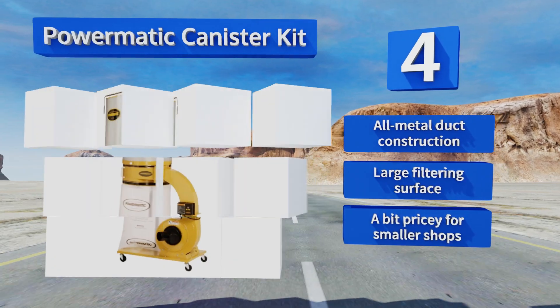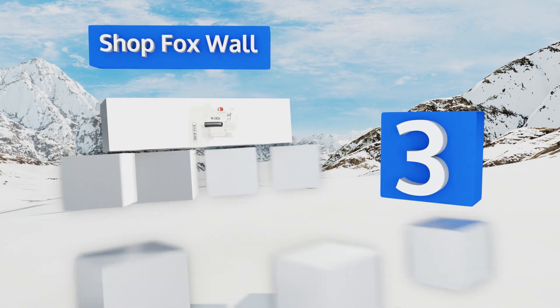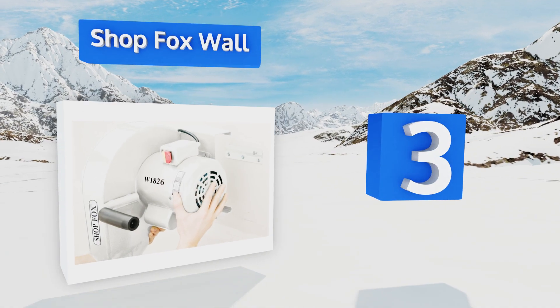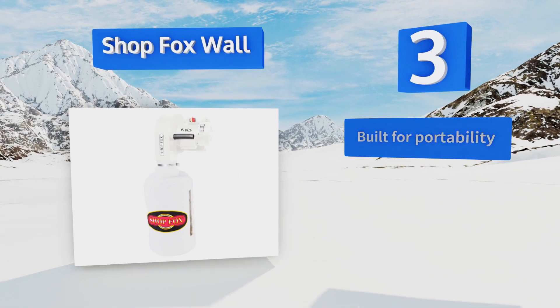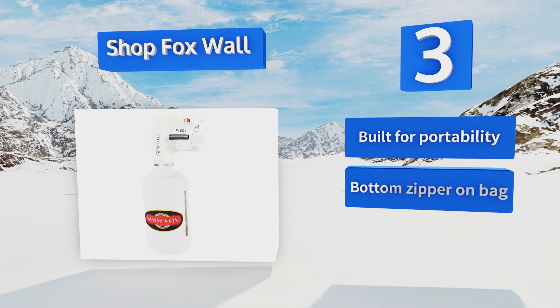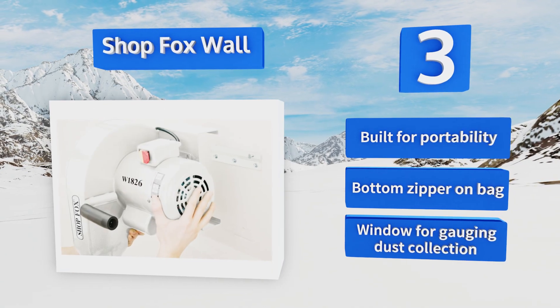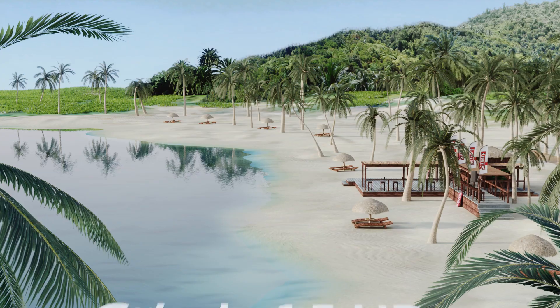Nearing the top of our list at number three, the Shop Fox Wall is one of the smaller units on the market, designed to mount with little hassle and operate as unobtrusively as possible. This model is convenient in the right floor layout, making it a strong option for those without extra space. It's built for portability with a bottom zipper on the bag and a window for gauging dust collection.